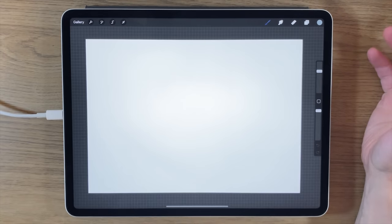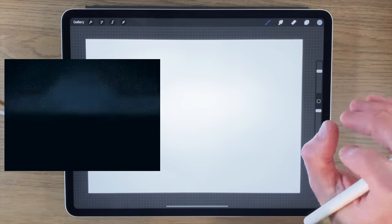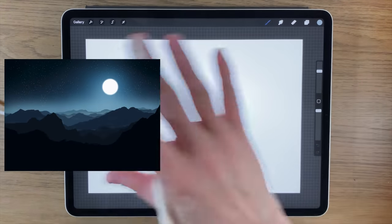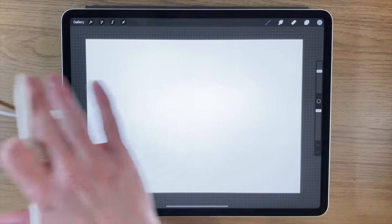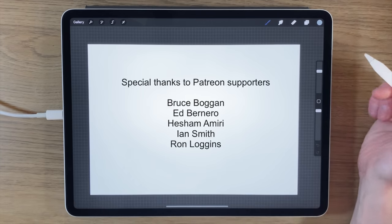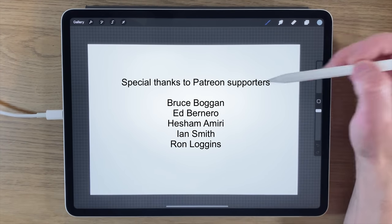Welcome to today's iPad painting tutorial. I'm going to show you how to paint a moonlit landscape — a starry sky with some mountains and some really low-lying mist and maybe low-lying clouds as well. I'm using the app Procreate.